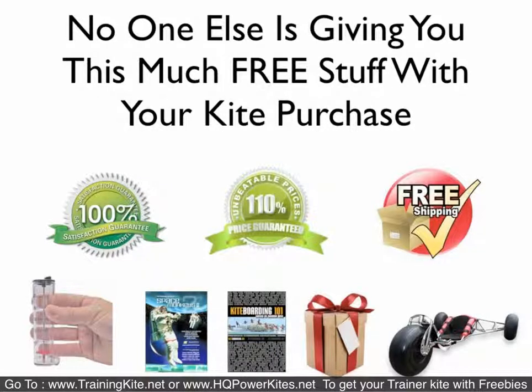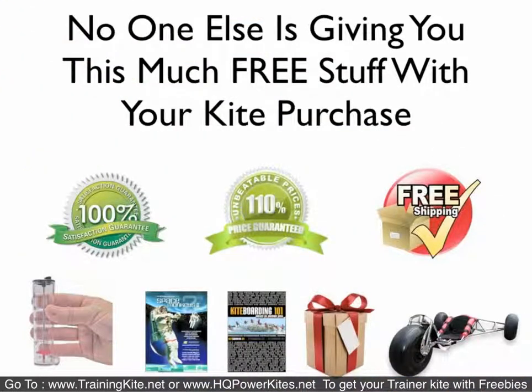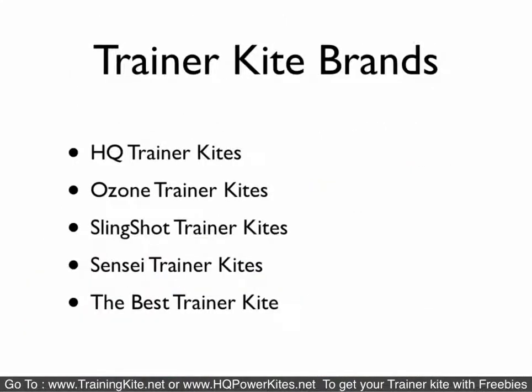So why are we doing all this? Because we choose to serve the best. I've subscribed to the business belief that he who serves best makes the most money, and in the long run it has never failed me. We're doing the same thing with these kites — because I believe in giving the most value for the money, and we back it up with service.